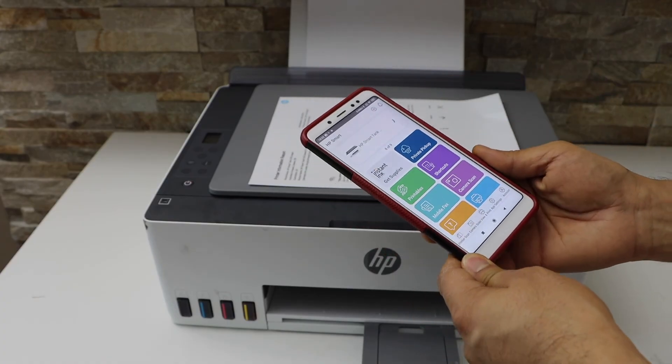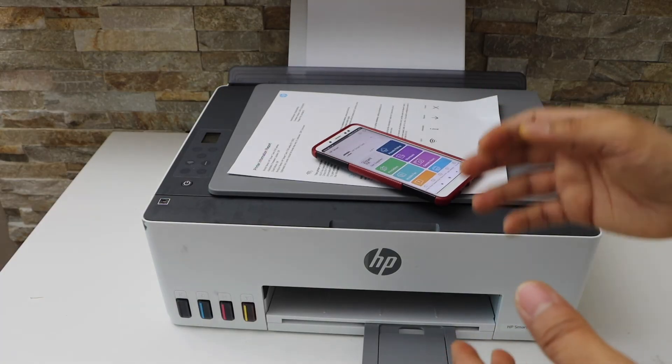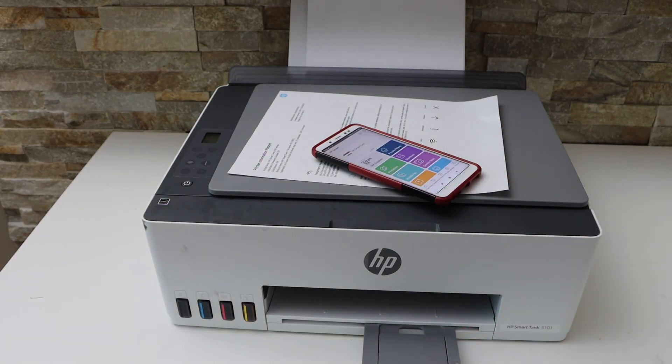This is the method to use the inbuilt Wi-Fi of the printer. You can use it if you do not have a home or office Wi-Fi network. Thanks for watching.